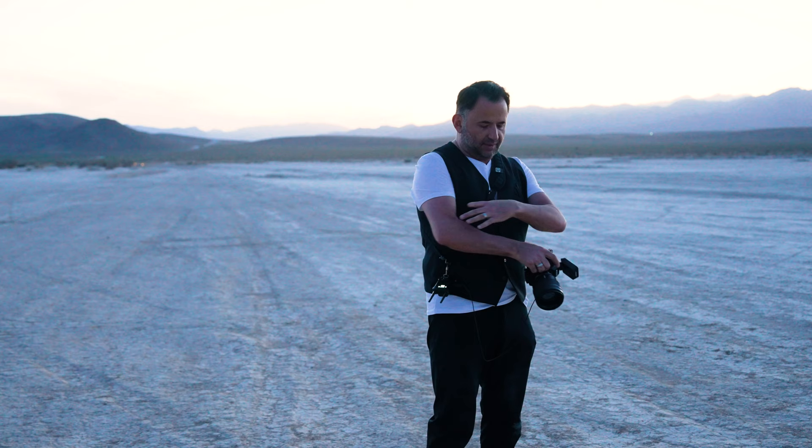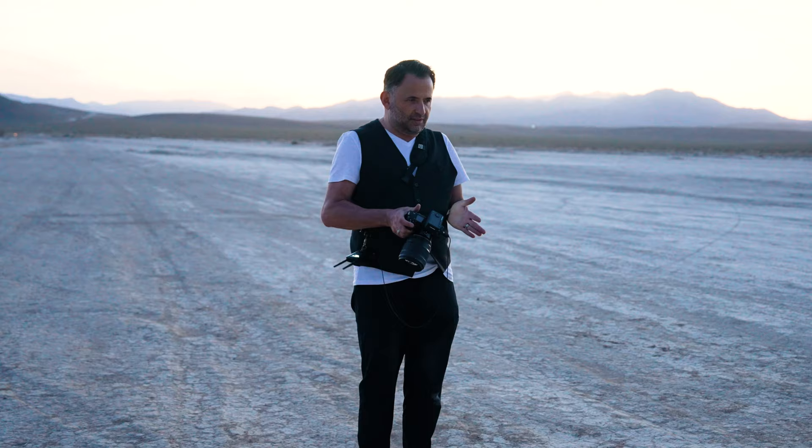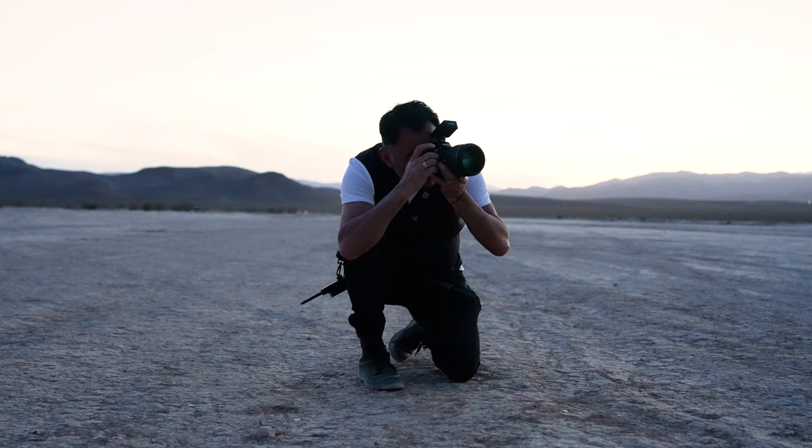We're going to take one more final shot of Amberley to show you what it looks like in a dark environment with no flash at all, to bring it back to basics. I want you to do this with your hands — perfect. Chin up a little bit, then bring your feet a bit closer together. Beautiful, hold it there.